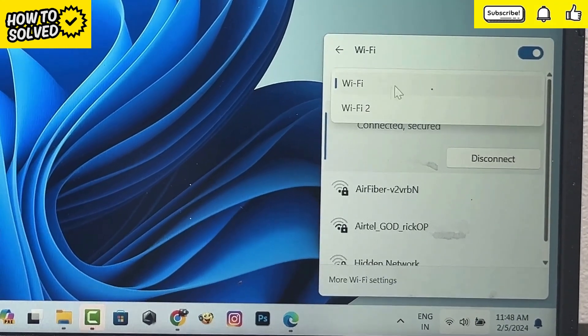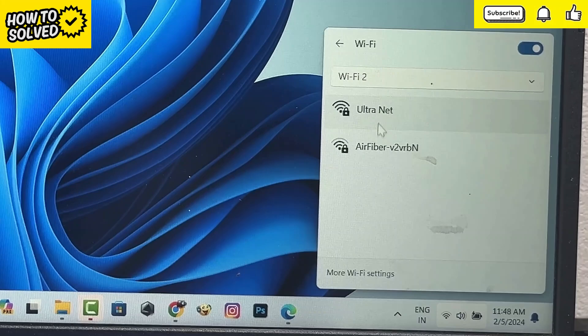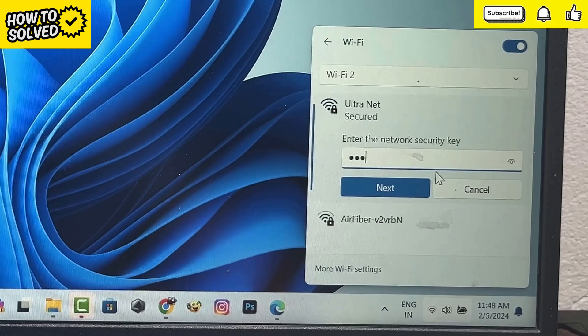I have two Wi-Fi drivers installed in my laptop because my laptop has a built-in Wi-Fi receiver. Now connect your Wi-Fi network with TP-Link Wi-Fi receiver.